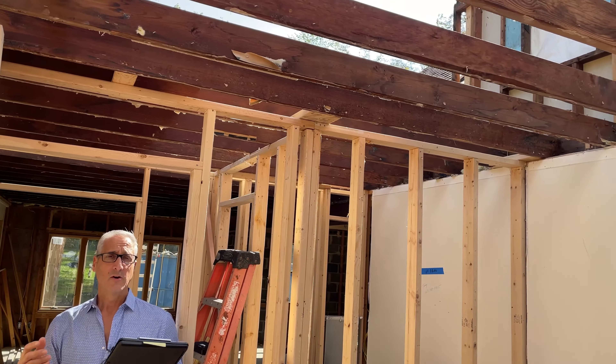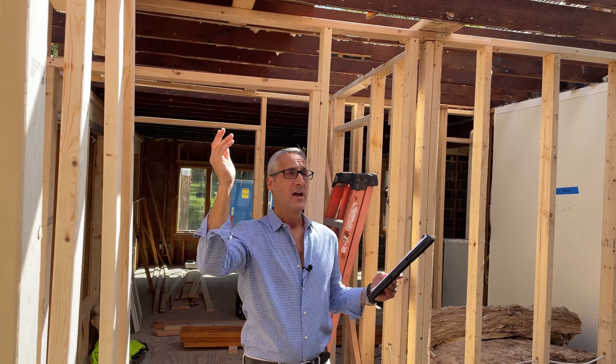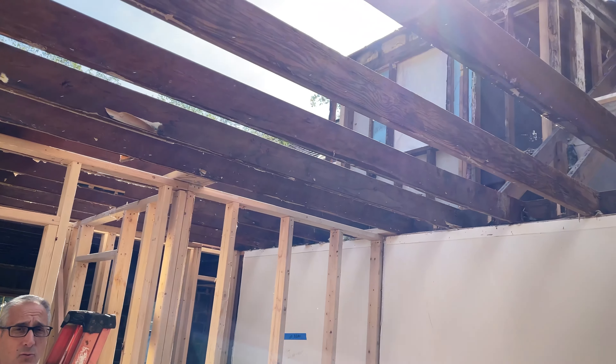As you can see by the sun shining down, we don't have a skylight here — we've actually taken the roof out of the first story addition and we're getting ready to put our extension walls up and the roof for our new second story office.